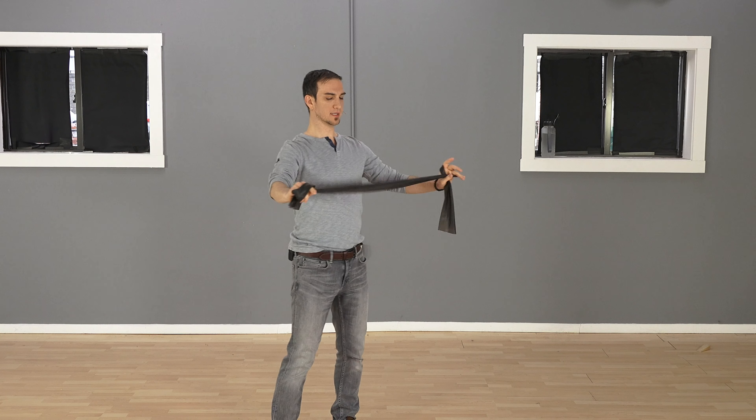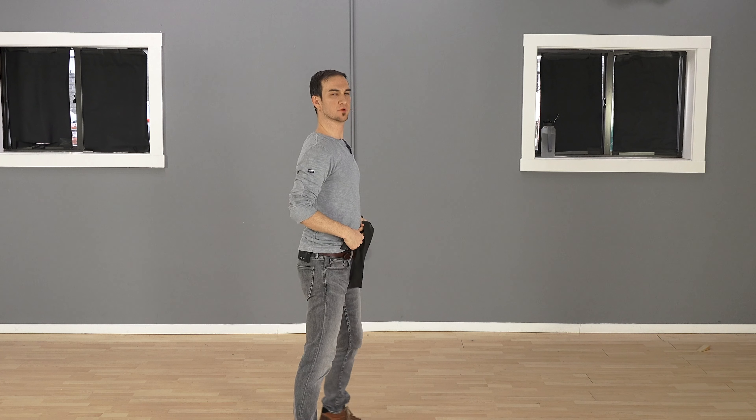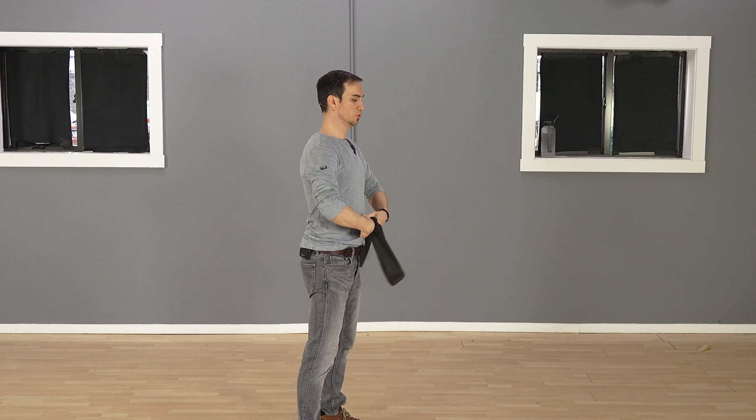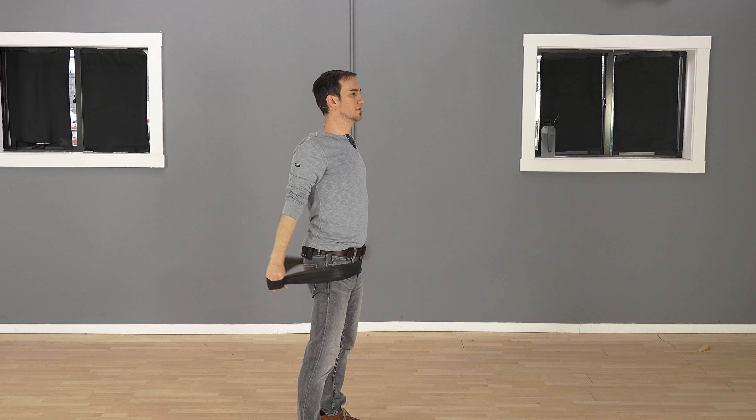Again, grab it like this and find out which elastic band works for you. Let me show you from the side: pull your stomach in, stretch up, tuck your chin in — now go to work. Make sure you're doing good reps.